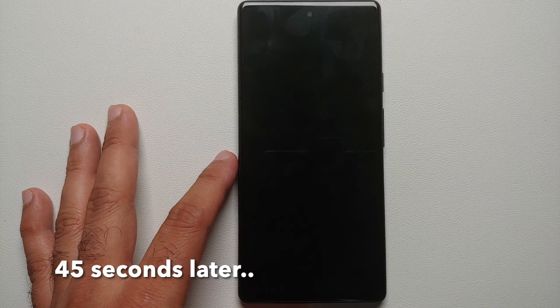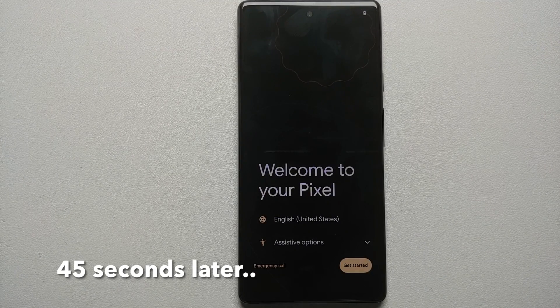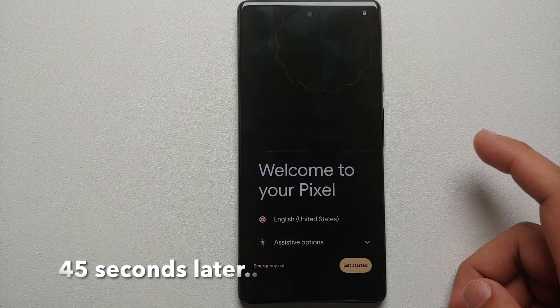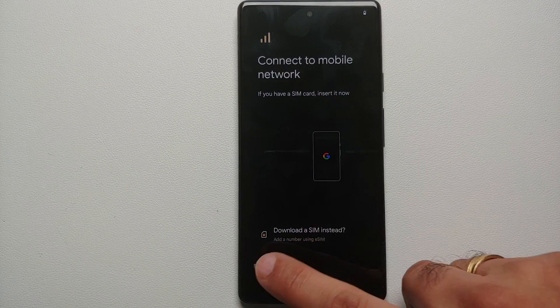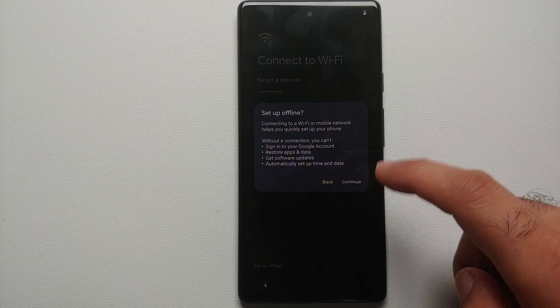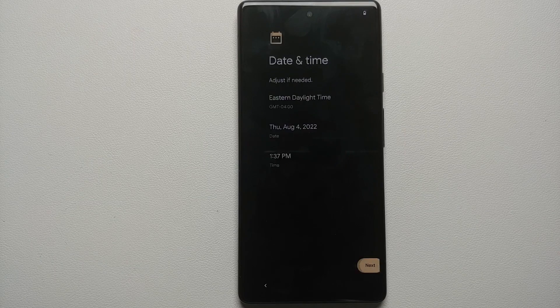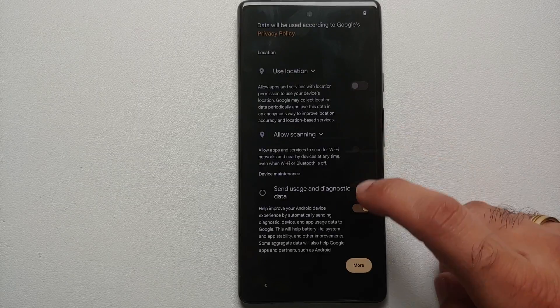Select 'Erase All Data' and the device is going to reboot. Welcome to your Pixel! Let me skip the initial setup real quick. I'm not going to connect to any Wi-Fi or any network while doing this because I just want to unlock the bootloader, so I'm going to select 'Setup Offline' without connecting to any network.